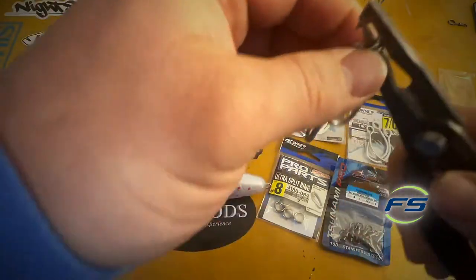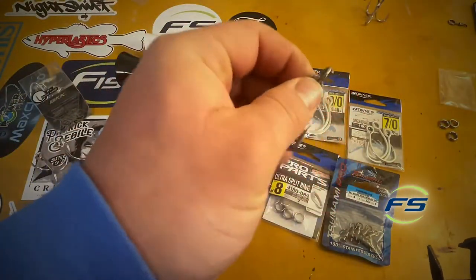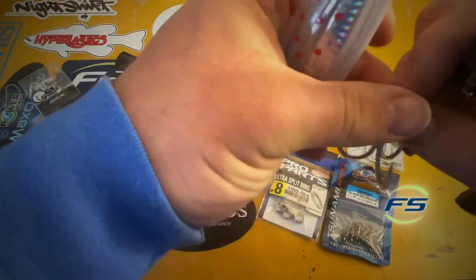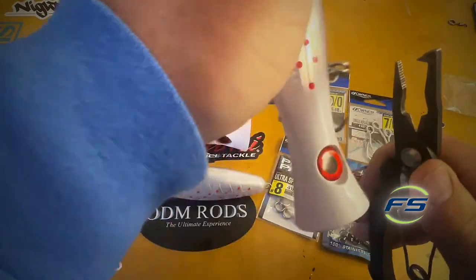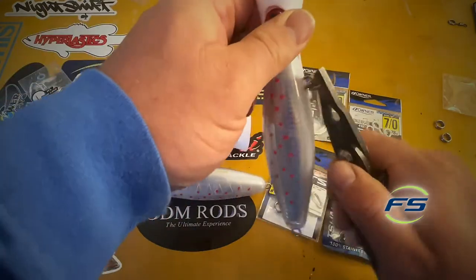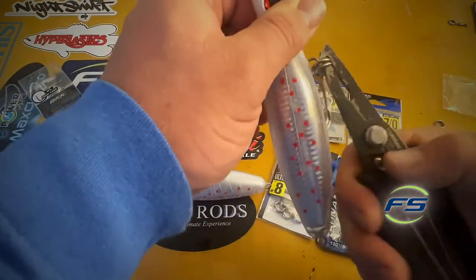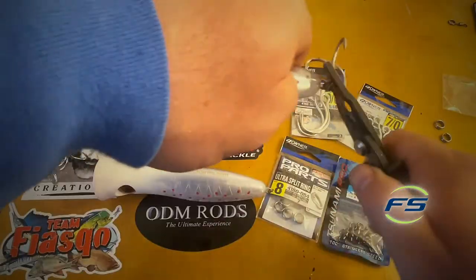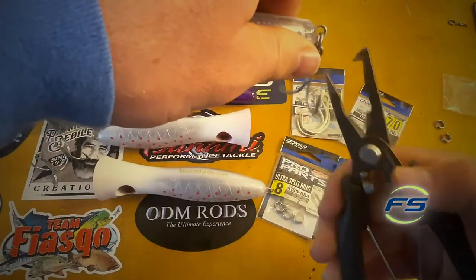You want to make sure you hear that snap when it closes shut. That tells you that you haven't really damaged the split ring. If I don't hear that snap, I throw it away and get a new one. Now just put them on the hook hangers — get it started, spin it around, get it on there. Snap. Turn it around. Snap. Finish it up.